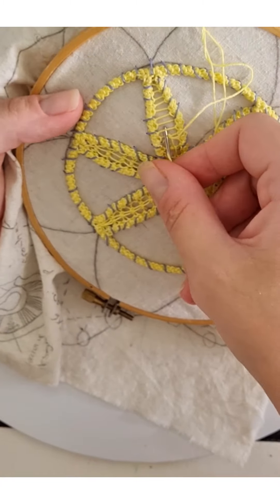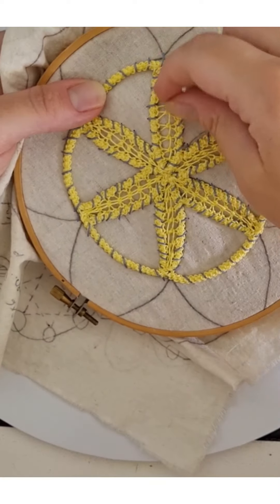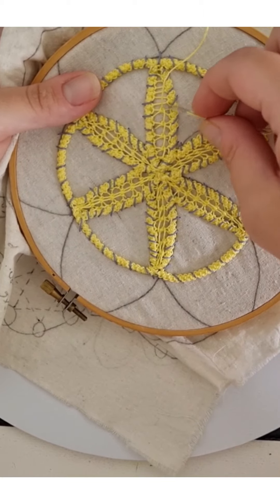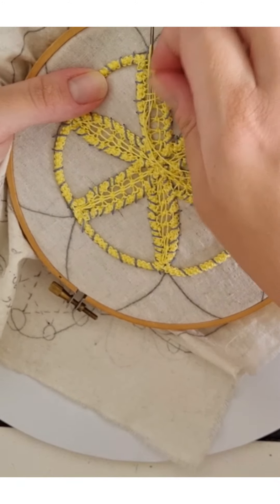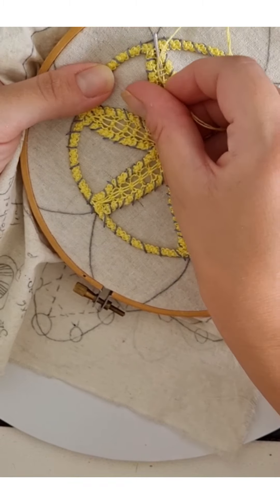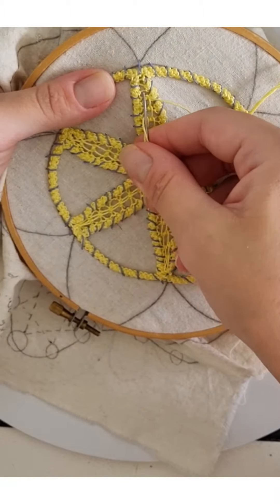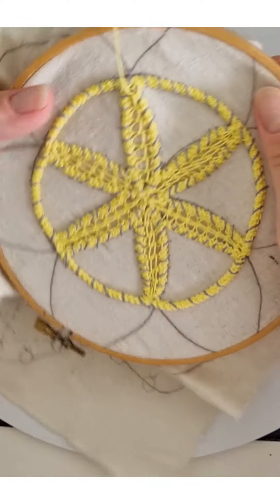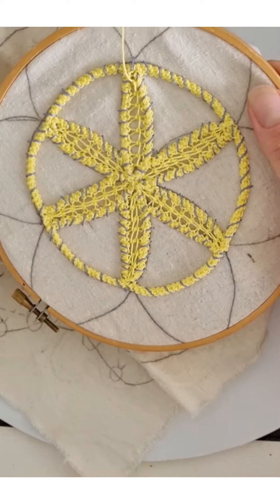Keep going. If you feel like your thread is going more to the right or to the left, we will fix this at the end. The main thing is that you get the first base right. Remember, always from the right side — in this case we put the thread from the right side. Take your time and try to do an even, neat job.